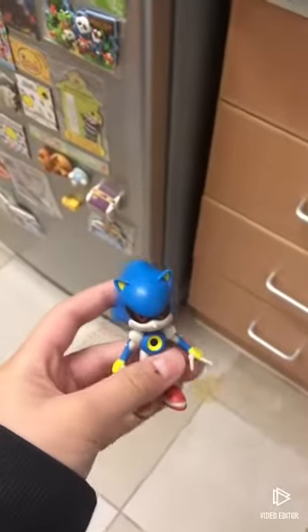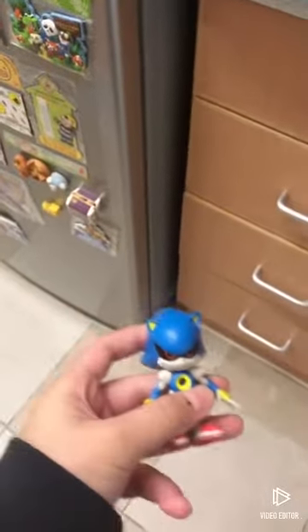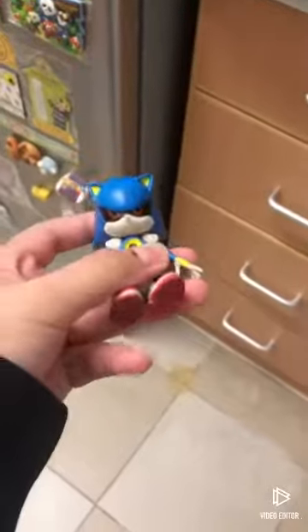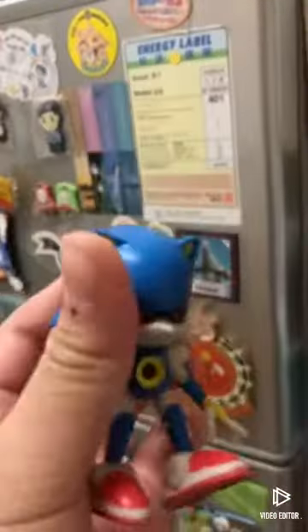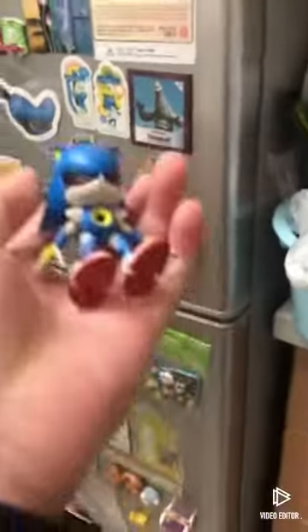Hey guys, today I'm going to be doing an experiment with Classic Metal Sonic over here. All I'm going to do is put him in the freezer in a cup of water and see how much he froze after two hours.